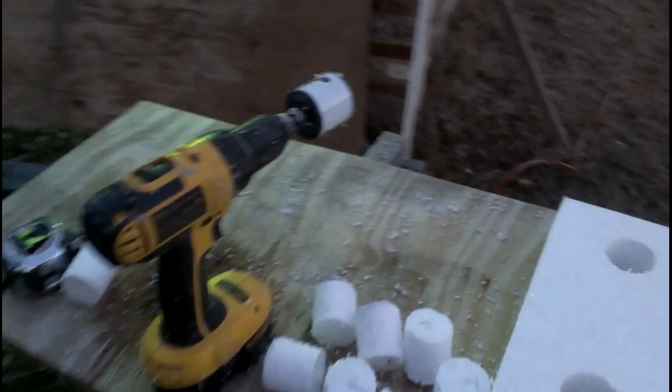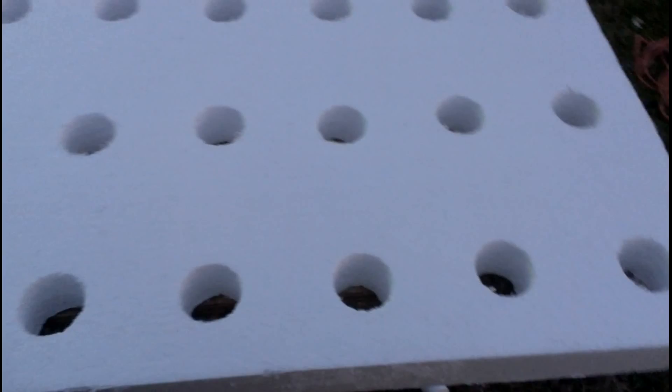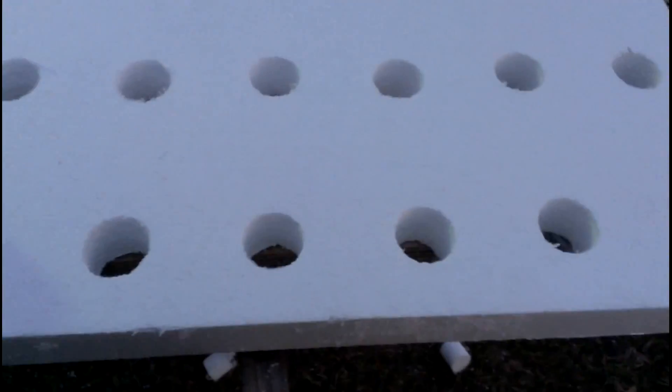For lettuces I suggest spacing holes about 10 inches apart so they can grow to full size. If you're growing something bigger or smaller, refer to the seed package or your own experience to determine the right spacing.